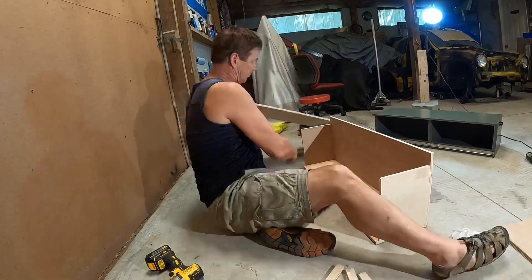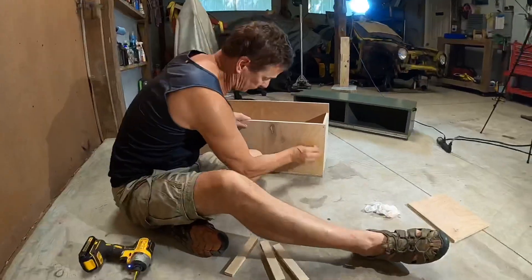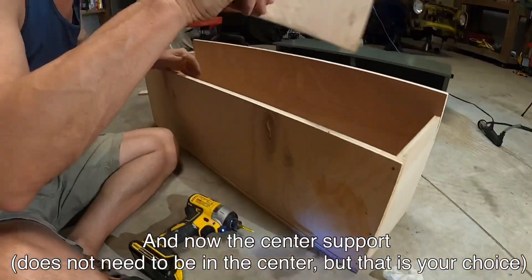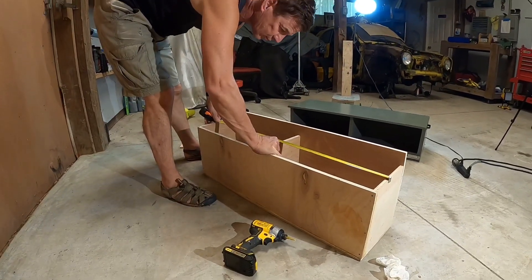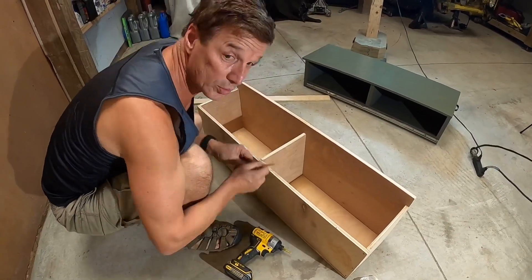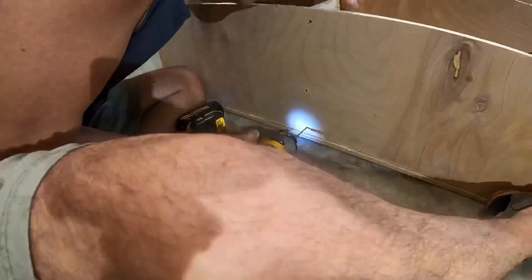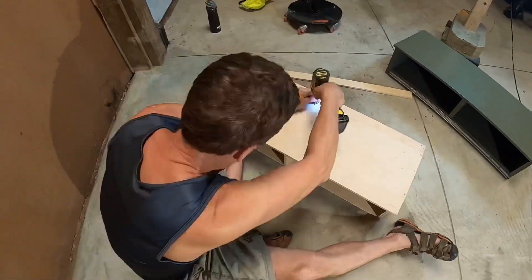Now I'm going to assemble the bottom. For ours we put it between 18 and 19 inches. Simply marking where this board goes and then I'm going to glue it. Wipe all the glue off.